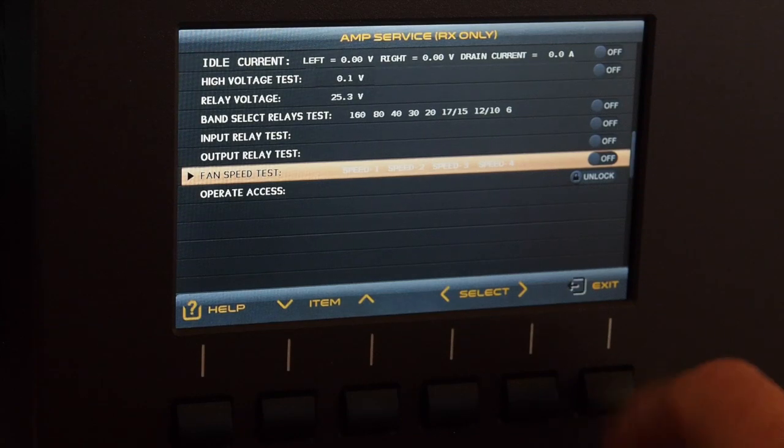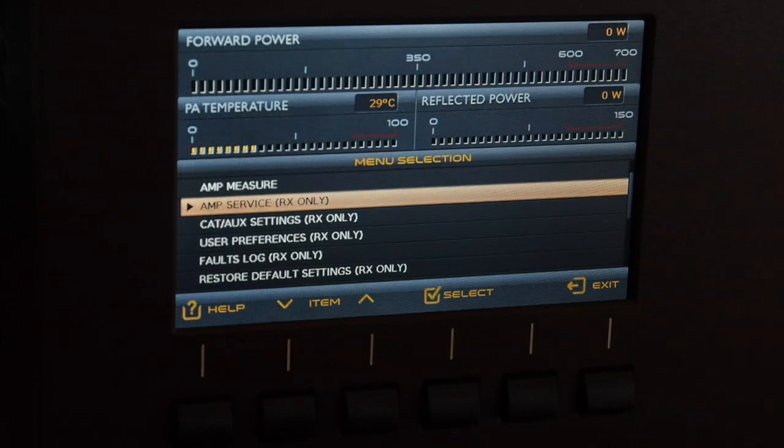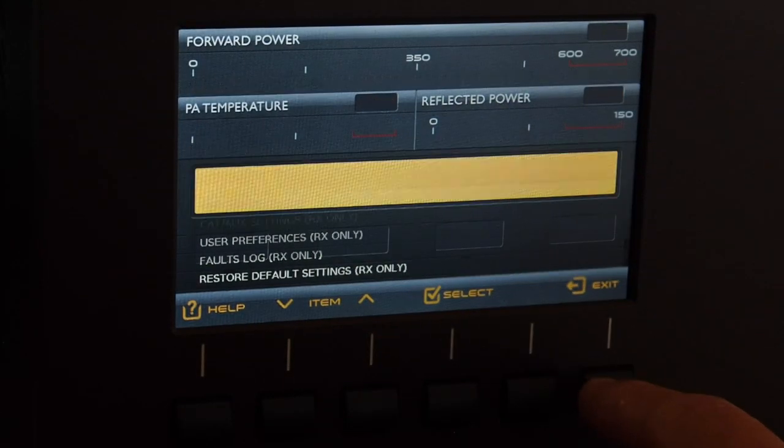The amplifier has two fans: a very big one on the rear of the amplifier which does not come on from the start, and on the left-hand side a smaller fan for the power supply. In standby mode fans will not run, so it's a very quiet amplifier. Also, if you start to use it below 30 degrees centigrade the fans do not come on. If you run it in normal 600-watt, non-heavy-duty-cycle use it will stay quiet all the time, and in the first fan speed it's as quiet as an ACOM 1000 or ACOM 2000.